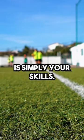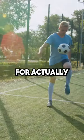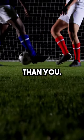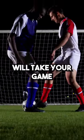But the third factor is simply your skills. With this, there's no substitute for actually playing the sport and playing it often with people who are slightly better than you. On top of this, having a great coach will take your game to the next level.